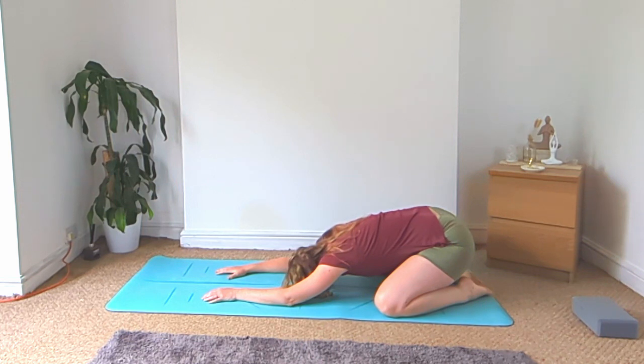Hello and welcome to today's class. To start with, let's come into child's pose — big toes together, knees wide, arms above the head, and relax down onto the mat. Take some slow inhales and exhales here.